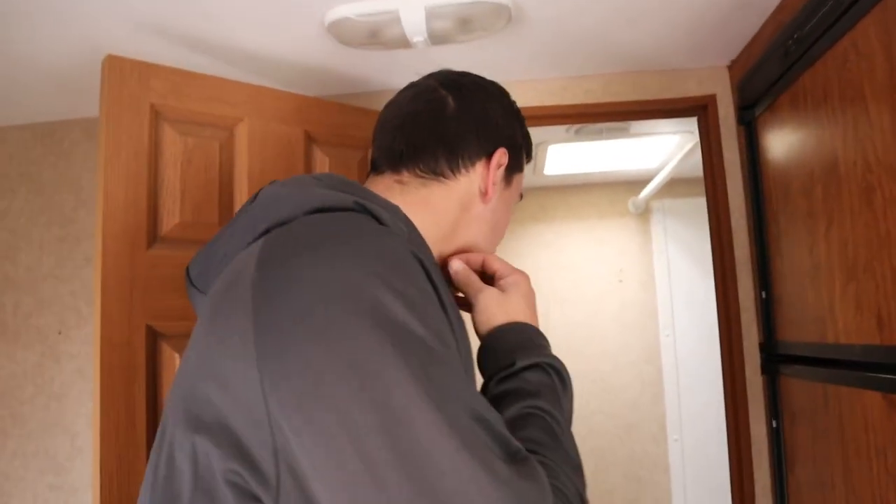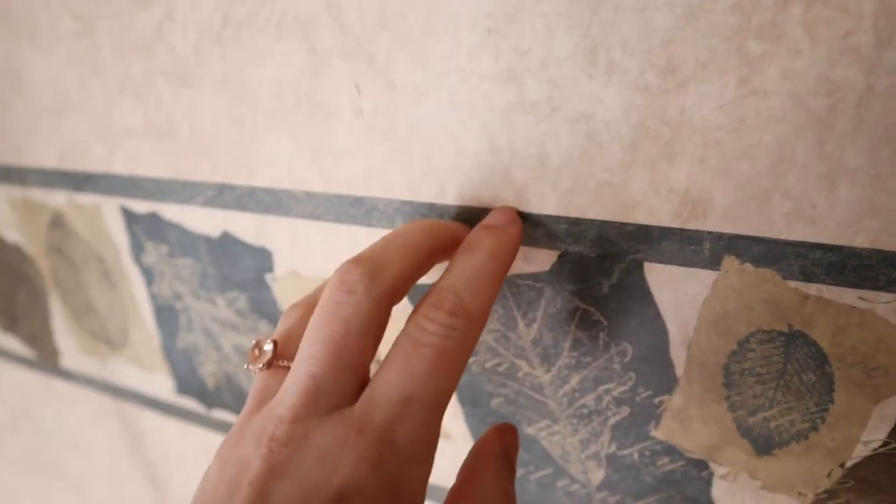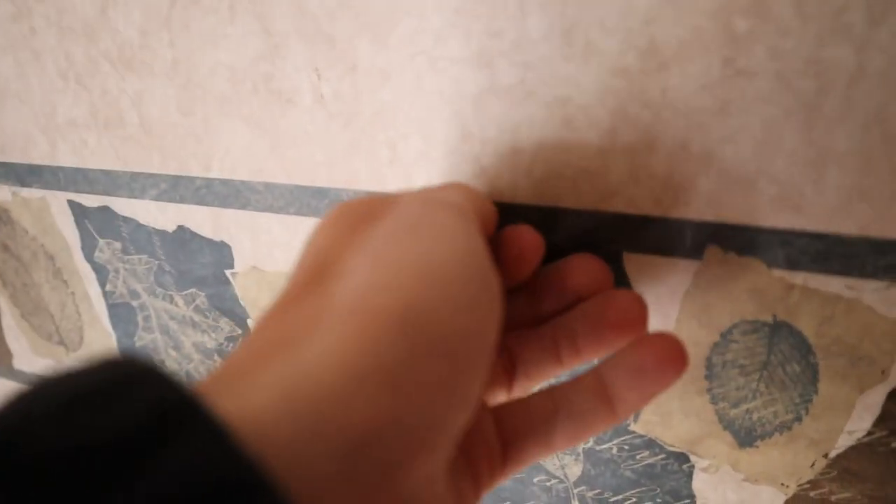We want to get the sink taken out — here and in the bathroom. Maybe take the countertop out, but actually we're going to leave the countertop to set stuff on. We want to take the range hood out, probably get the mattress out, maybe start trying to take some of the border off the walls. For some reason I thought the border was printed on the wall, but it's not — that's going to be annoying. So: mattress, sink, border, and we could probably take the radio out too.